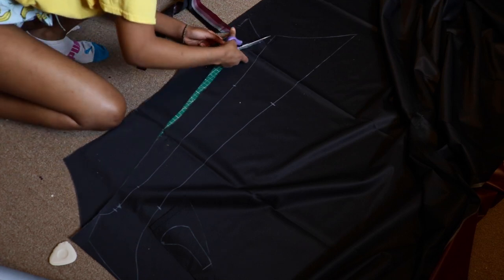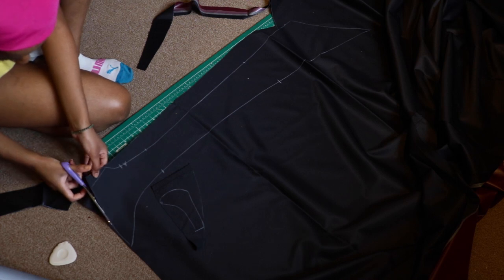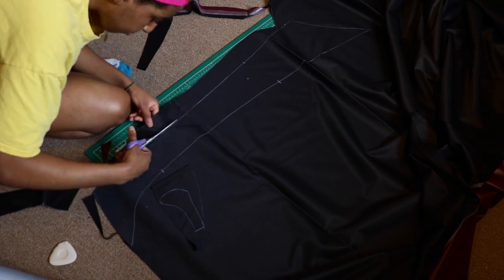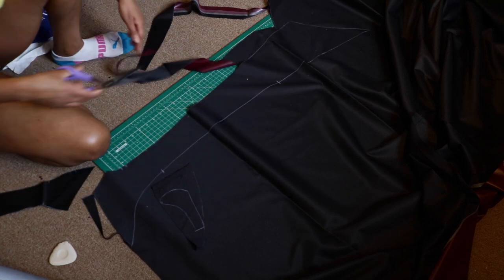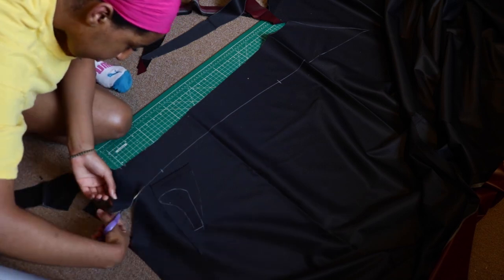What I did here is technically just cut out the main boot parts first, and then the bottom boot parts I cut out later — just because I was sick and tired of cutting fabric at this point. But anyway, I'll cut out all the pattern pieces and come back.